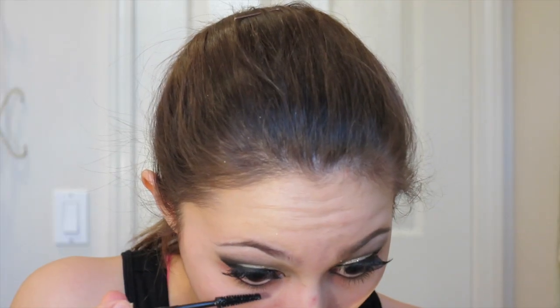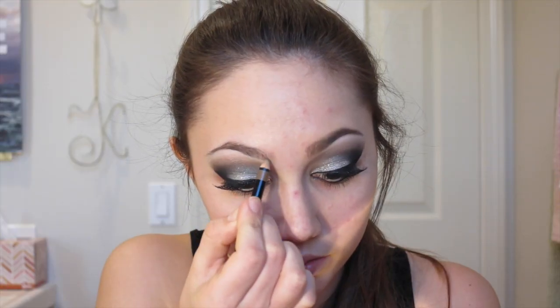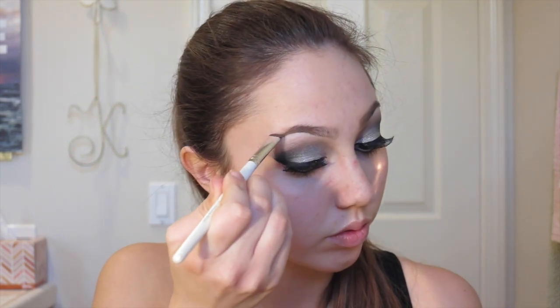To line the lower lash line I'm going in with the NARS Larger Than Life long-wear eyeliner in shade Via Veneno — I'm just lining the lower lash line. Then I'm taking the same mascara as before and applying a little to that lower lash line. Then I'm going in with the Chanel Crayon Sourcils eyebrow pencil in shade Claire — I think it's number 10, linked below — lining the bottom of my brows. I'm taking a little brown eyeshadow to fill them in, then adding a bit more of the eyebrow pencil to finish filling them in to my liking.